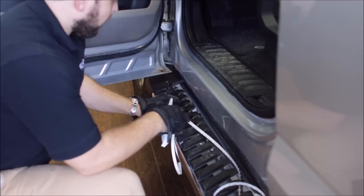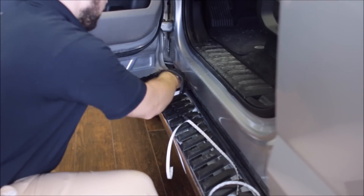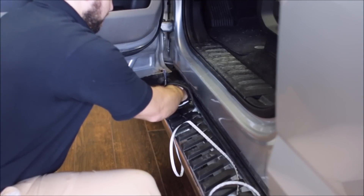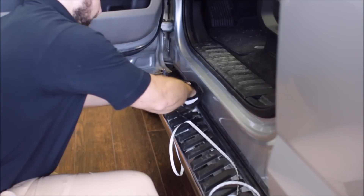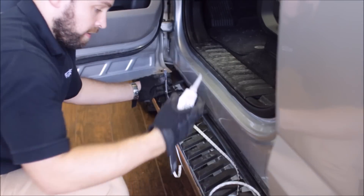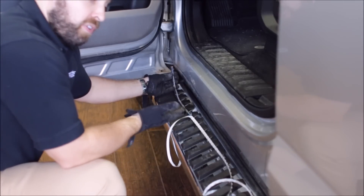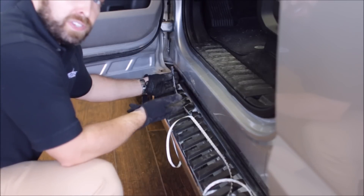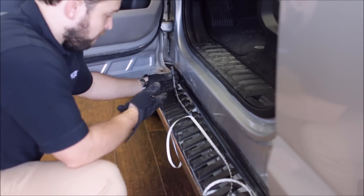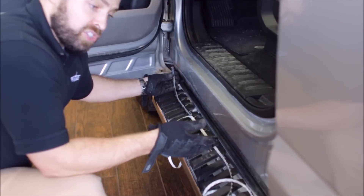Start by peeling back about a foot of the 3M protectant and applying an RTV silicone bead all the way down the length of the light. Now apply the light with firm pressure against the surface area that we just cleaned. You want to hold each 12-inch section about one to two minutes, and then move on to the next section.